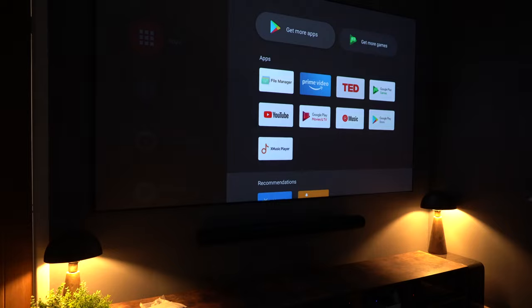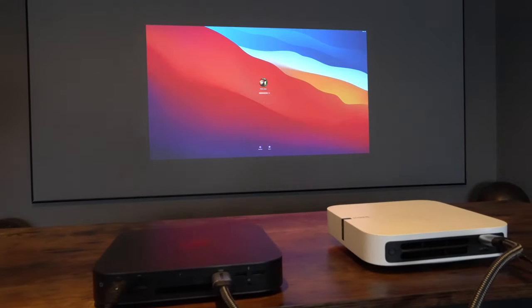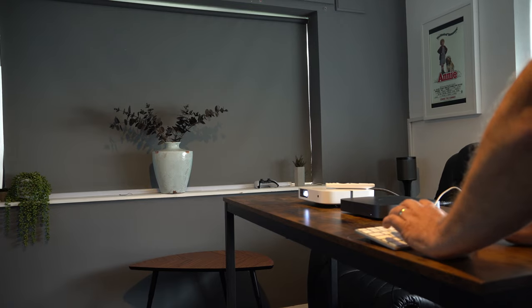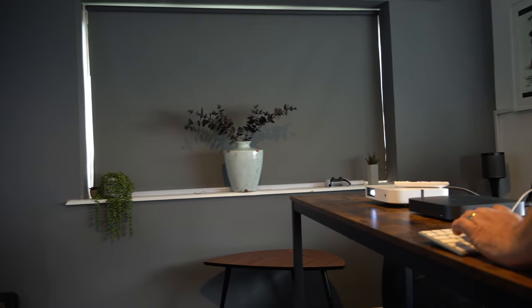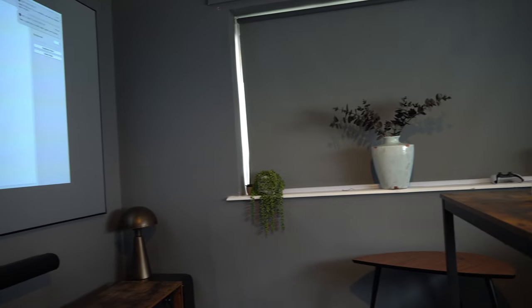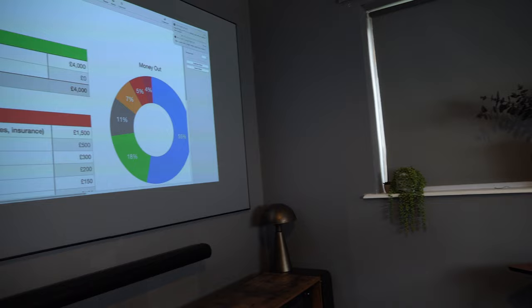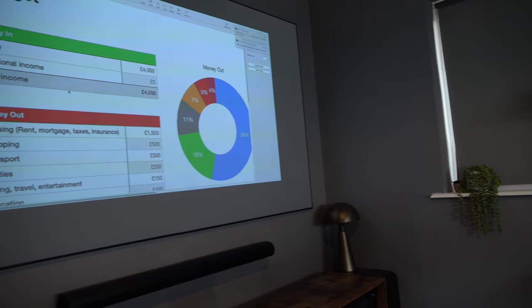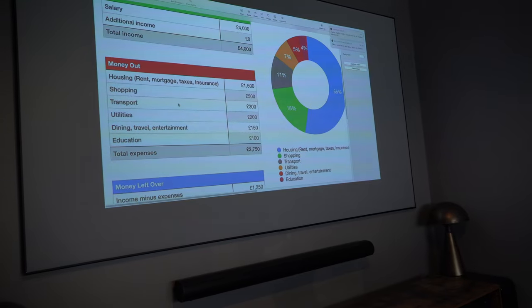Those of you wondering whether you can use the Elfin as a presentation projector — yes, you definitely can. Even in a light room — look how light this room is — I've connected it to my Mac Mini and as you can see, swinging around, I've got this at probably 75 to 85 inches and it is incredibly bright and vivid. This is not going to be a problem.